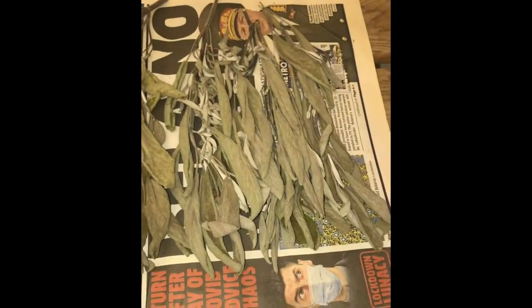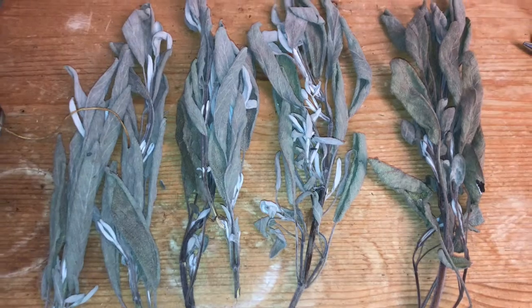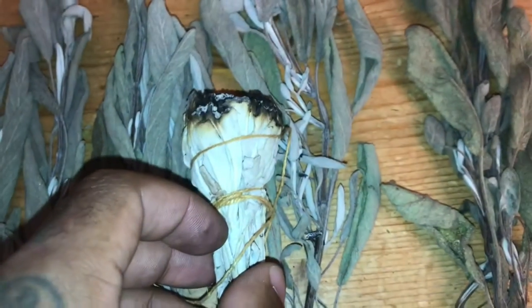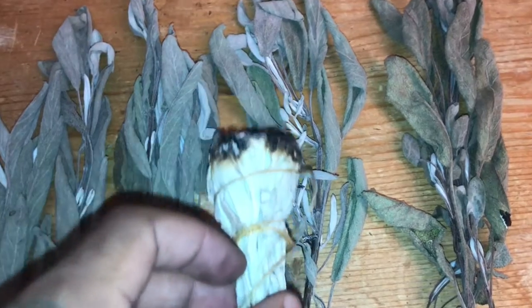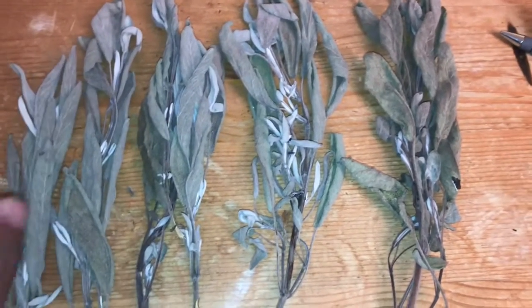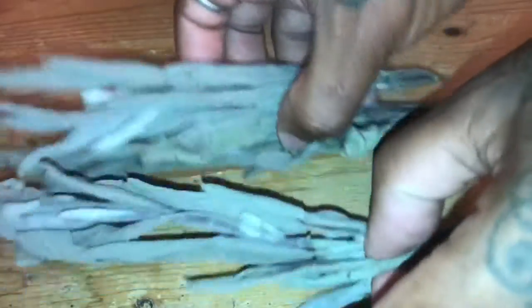Alright guys, it's been about a week and my sage has dried. I'm not going to be using these ones because they look a bit funky, but these ones are all dried out now and they still look quite white — very similar to white sage, as I was saying, because they're the same family. I'm going to start wrapping them. I have no idea what I'm doing but we're going to do it anyway. That's white sage and that's the normal sage — they look very similar.